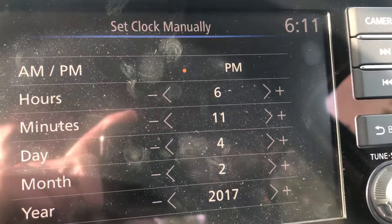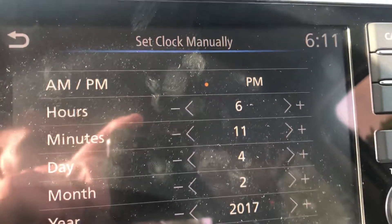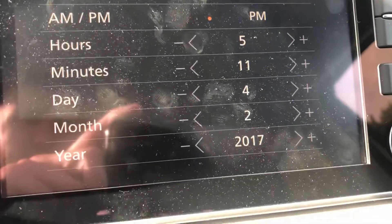I wanted to switch it to PM. All I did was tap it and switch it back from AM to PM. Right now it is currently 5:11 — I'll go back to 5:00 o'clock.